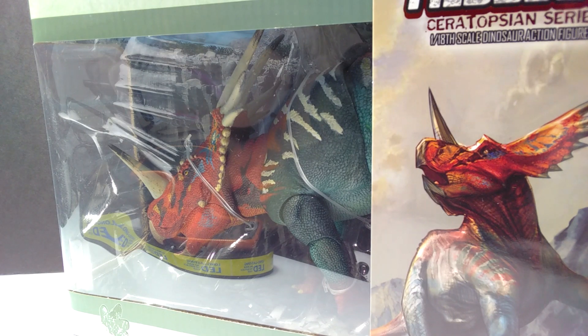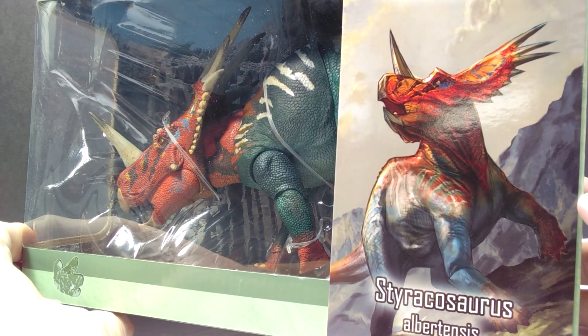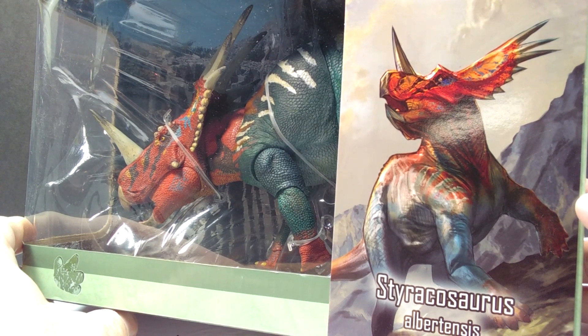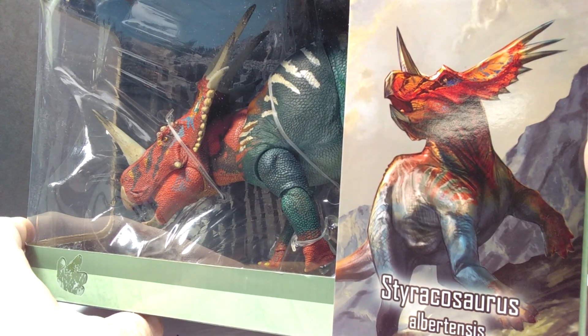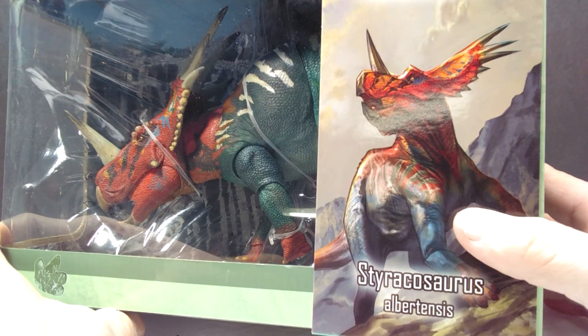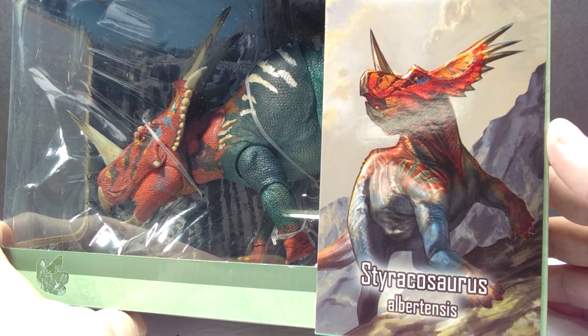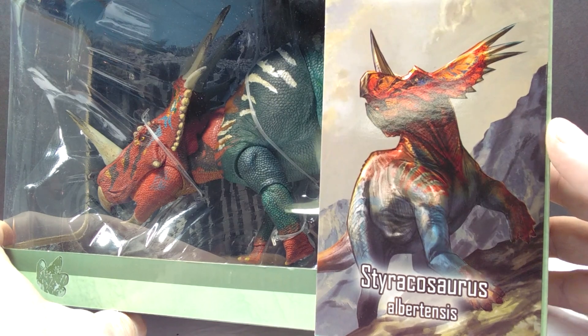Hey guys, welcome back to Dino Dinosaur Reviews. Today we're going to take a look at another one of these Beasts of the Mesozoic Ceratopsian Series figures — we have a ton of them to get reviewed. I believe there are 11 total and I've already reviewed three. You can see an incredible image of the species right on the front of the box, and the title clearly reads Styracosaurus, one that a lot of people were really looking forward to.